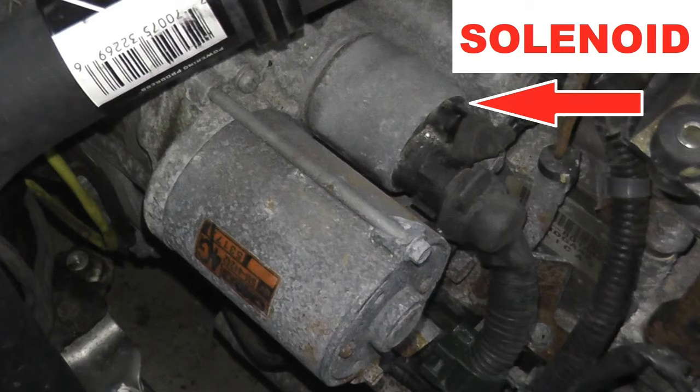Today we're showing how to test the starter solenoid. What may happen is you attempt to start your vehicle and all you hear is click click click — that's the perfect sign that the solenoid is no longer good. I'll also show you a trick which many of you may already know on how to maybe get one or two more starts out of that vehicle.